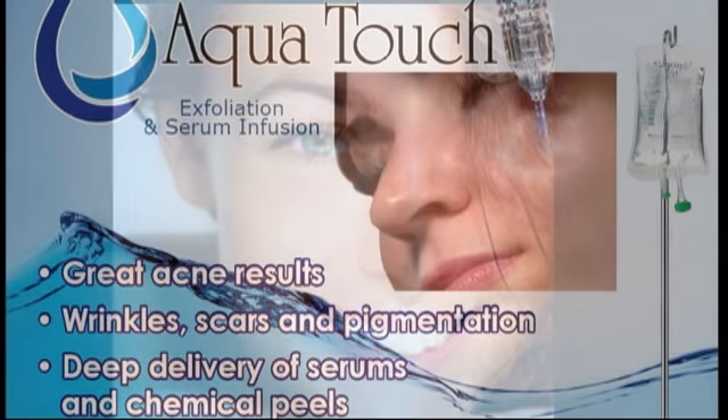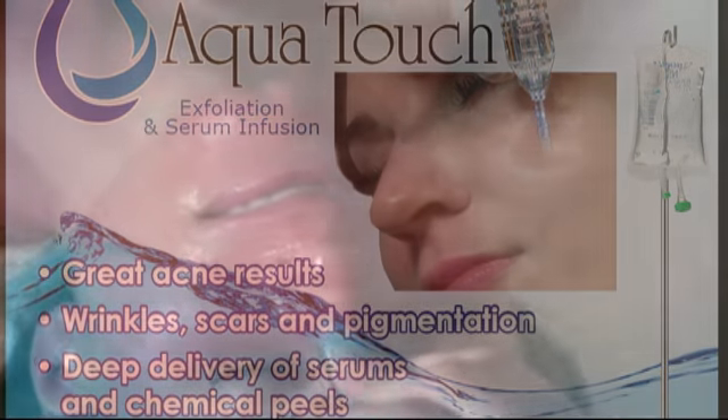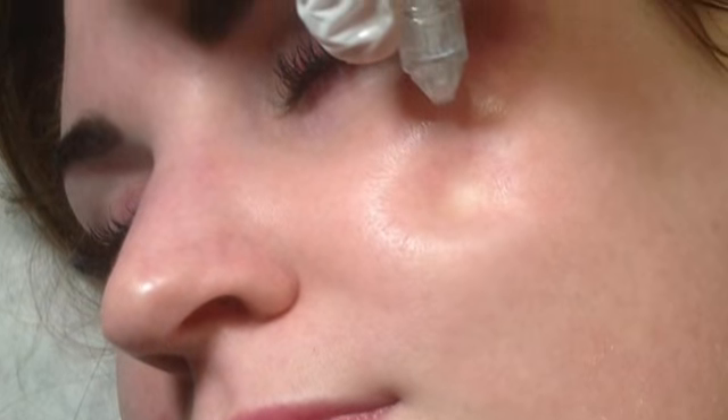Your clients no longer have to endure uncomfortable scraping and scratching in order to achieve their goal of rejuvenated skin. With the use of sterile saline, the Aqua Touch generates a powerful cleansing treatment that removes stratum corneum and hydrates at the same time. High pressure saline exfoliation can be used on any client, resulting in a refreshing and revitalized skin care treatment.